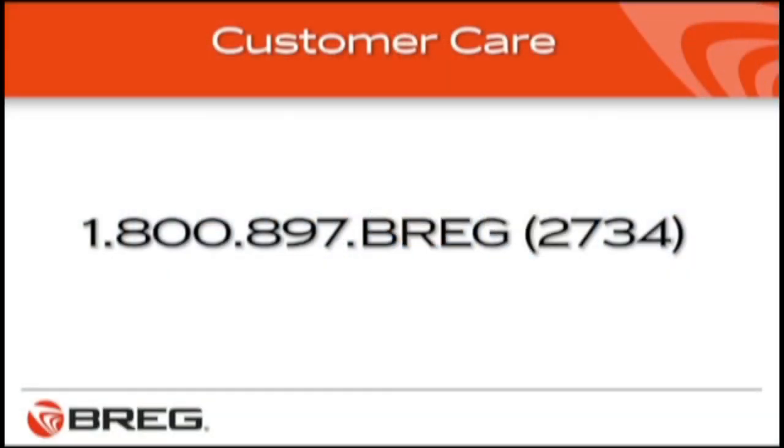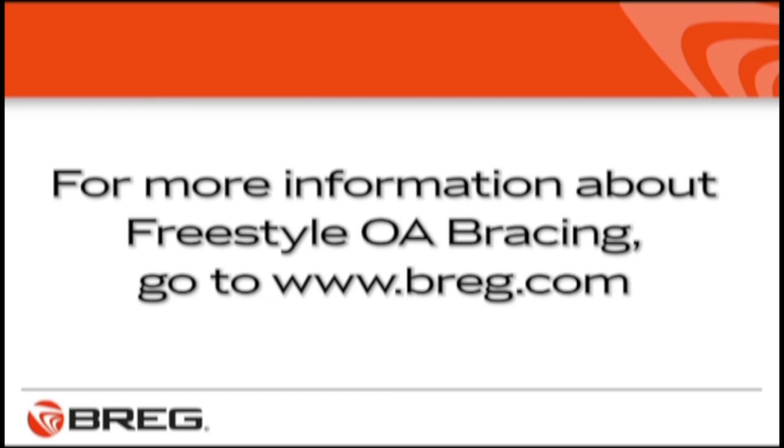If you have general questions about your Freestyle OA brace, call Bregg Customer Care at 1-800-897-BREGG. That's B-R-E-G or 2734. You'll find more information about the Freestyle OA knee brace at www.bregg.com.